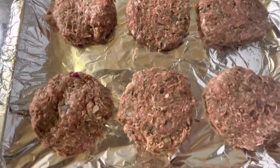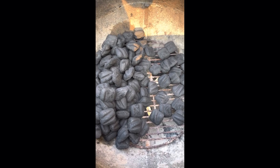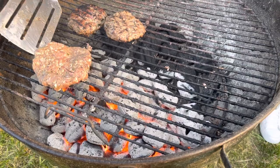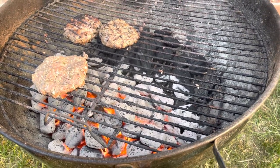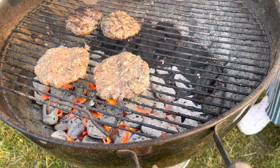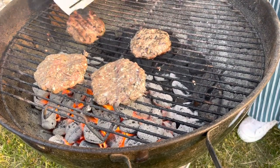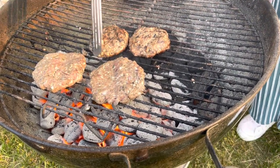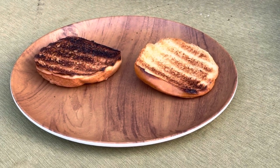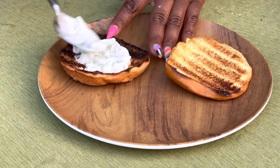All the patties are made — about 10 patties total. Here we have our grill getting ready to go. These lamb burgers only need about two or three minutes per side. You do not want to overcook these, which I kind of did on the right ones over there, but I got the other ones right. Do not get distracted.